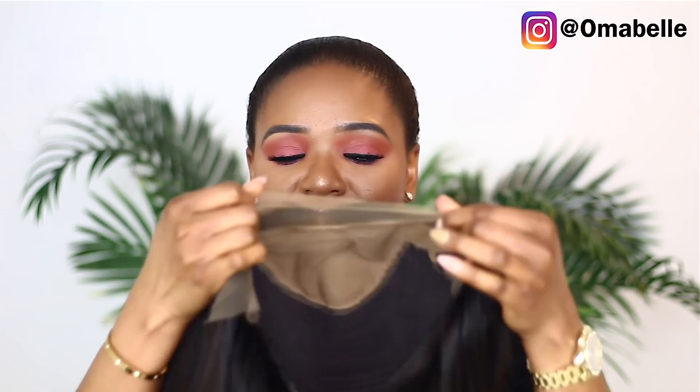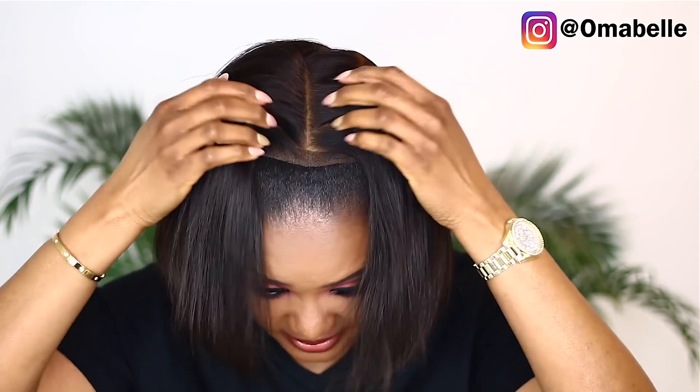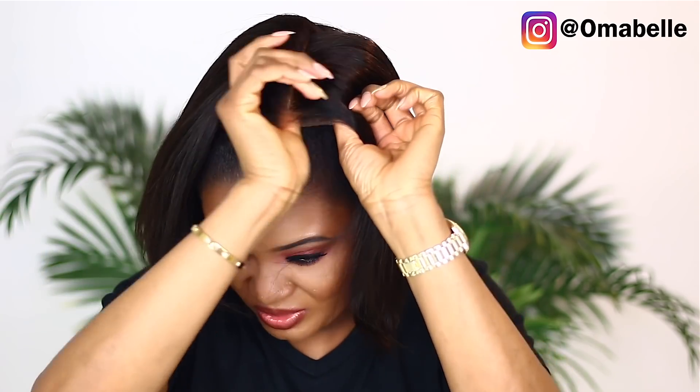Since everything is already done for me, all I need to do is cut the excess lace off the front and then go ahead and install it. This is actually a center part, and I'm not really a fan of center parts, so I'm going to show you guys how to easily switch your parting.